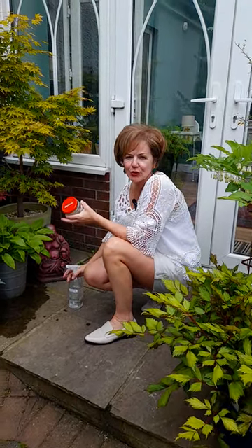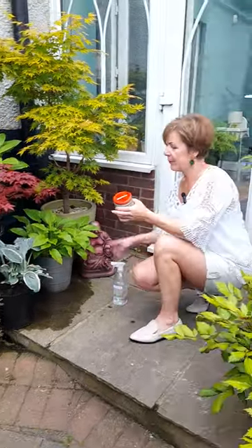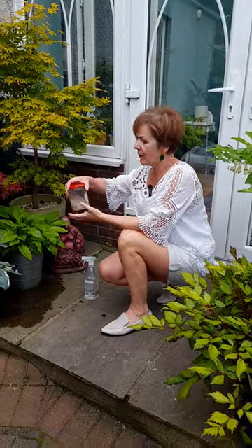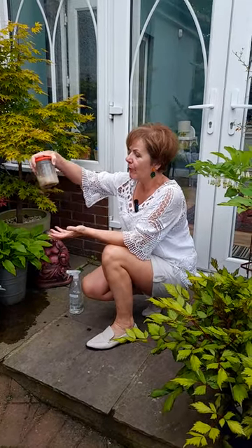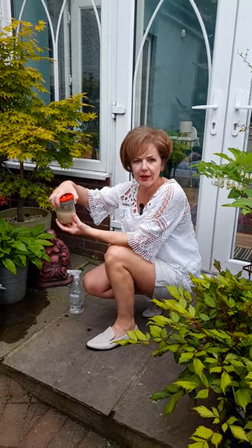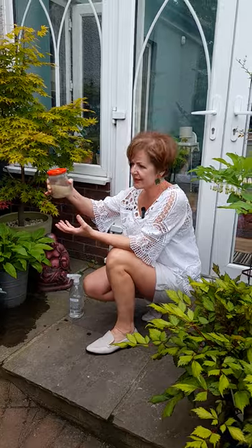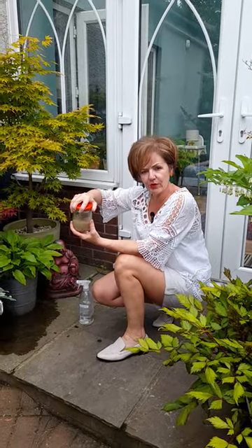Hi there. If you've had trouble with slugs or snails on your hostas, as I have with this poor thing here because he got missed, a great tip is boil a whole clove of garlic up in a pan for half an hour in some water and then put that concentrate into a jar with a screw lid.